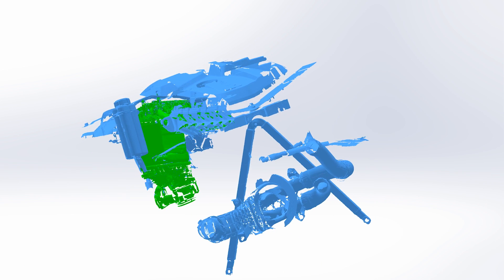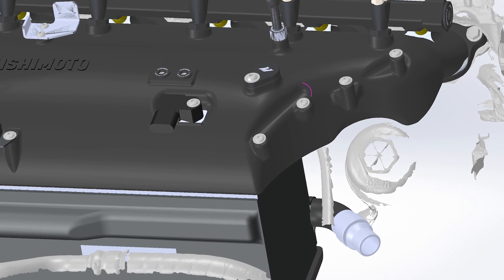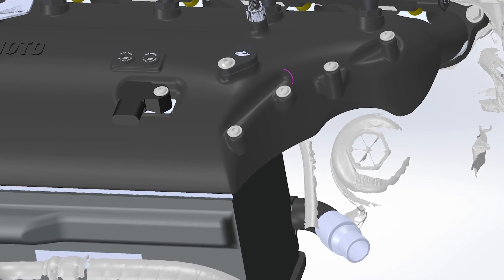One important design feature with the intake manifold was to still have access to the oil filter and oil filter housing. In order to add more airflow we added a larger plenum, and that plenum started to reach into the space that allowed access to the oil filter housing. You can see that we have this cutout in the intake manifold that still allows just enough access so you could still pull out the oil filter.